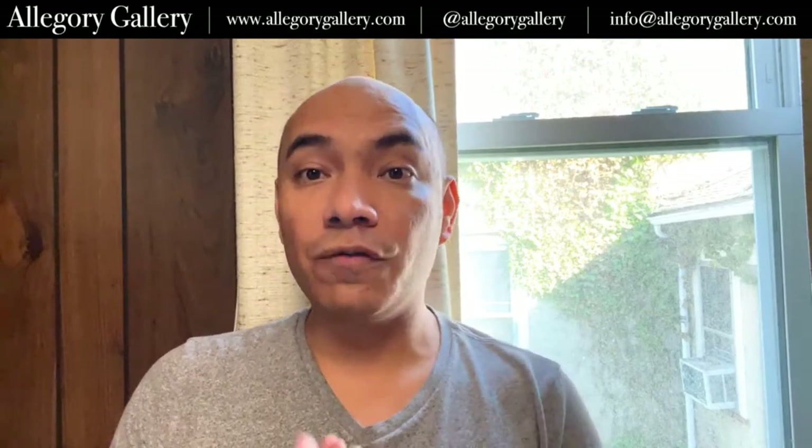Hello, everyone. It's me, Andrew. I'm here in my home in lovely Ligonier, Pennsylvania. It's a beautiful day in the neighborhood, and hopefully you all have been well and that you're having a great start to your week.